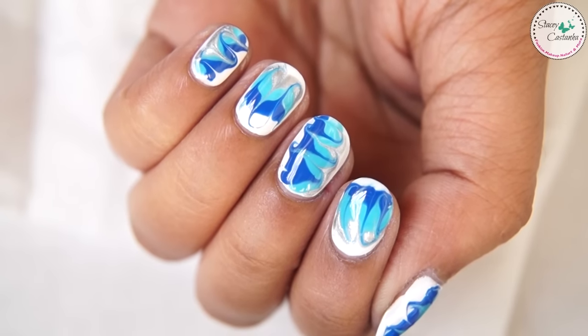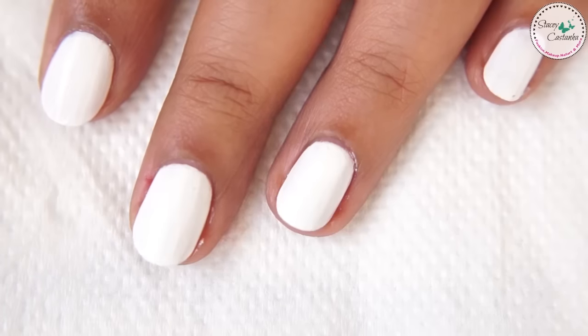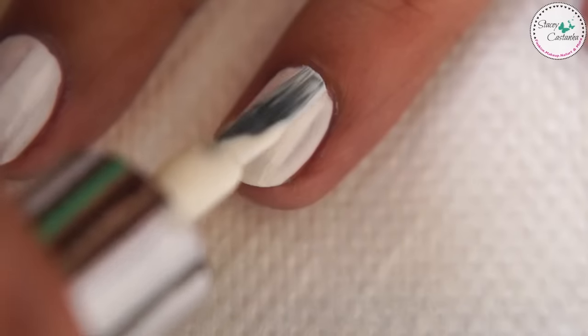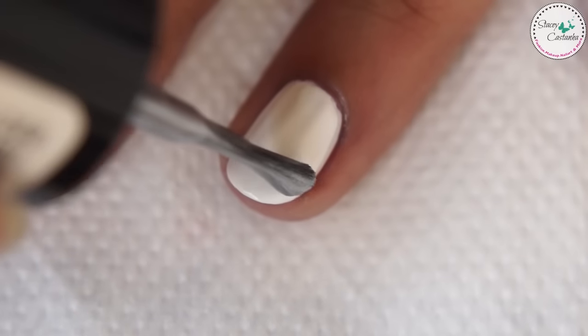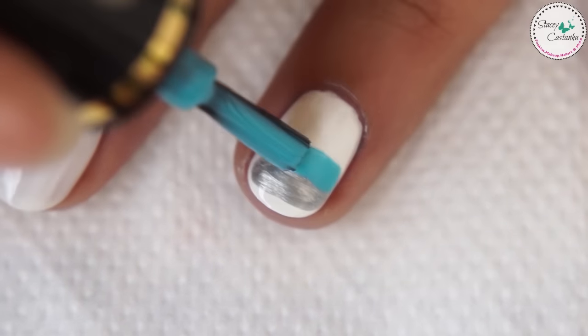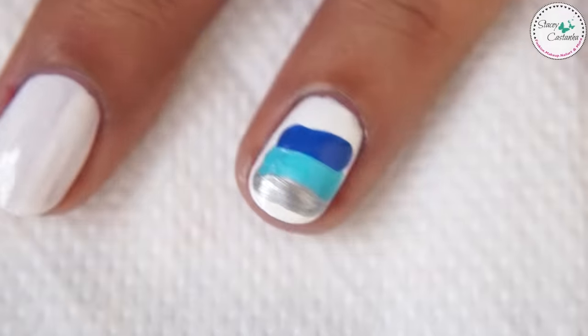The third design is dry marbling and I've been having a lot of fun doing this type of nail design. Start off with a base coat and paint your nails white. Let that dry and apply a thick coat of white and quickly add blue and silver nail polish on the white before it becomes tacky.